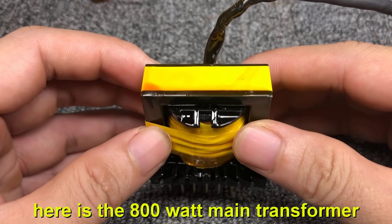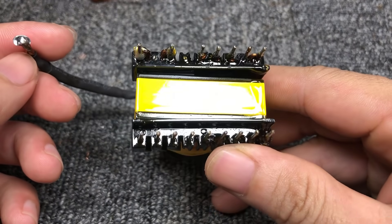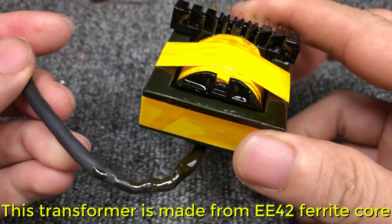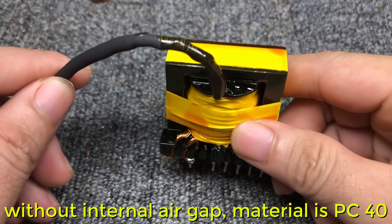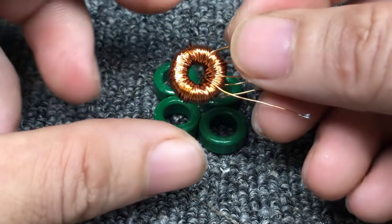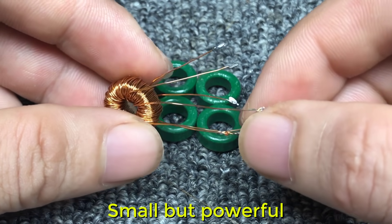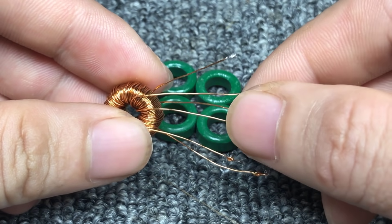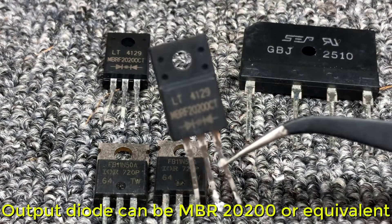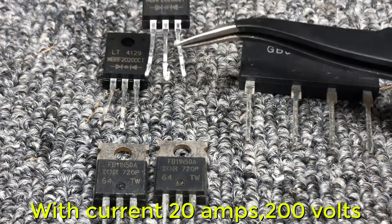Here is the 800 watt main transformer — winding details you can see in the download file. This transformer is made from an EE42 ferrite core without internal air gap; the material is PC40. This is the gate driver transformer — small but powerful. The output diode you can use is MBR20200 or equivalent, with a current rating of 20 ampere and 200 volt.